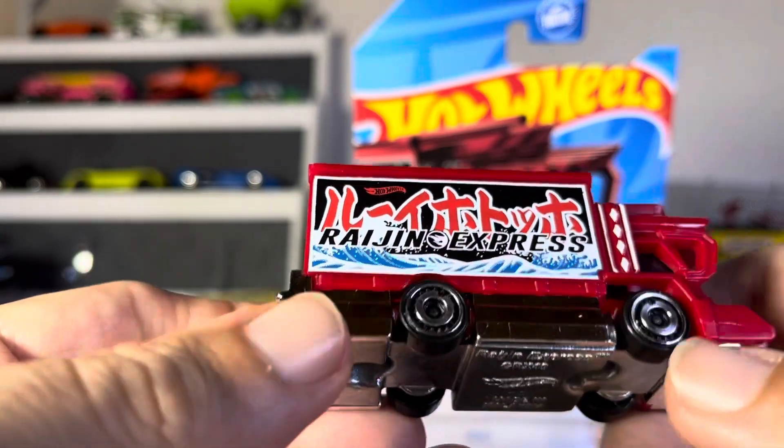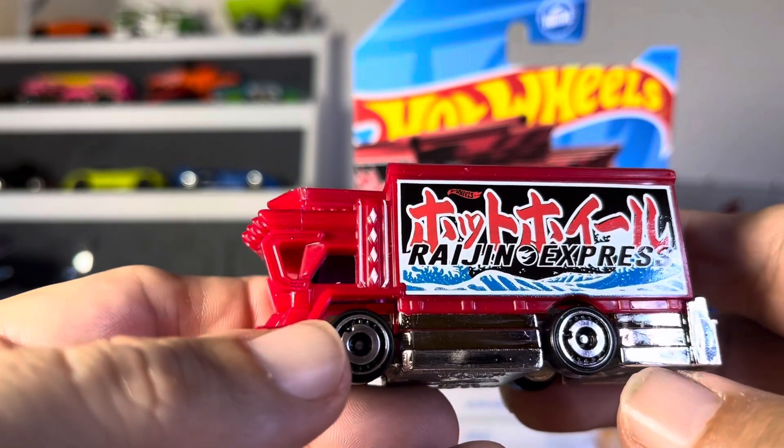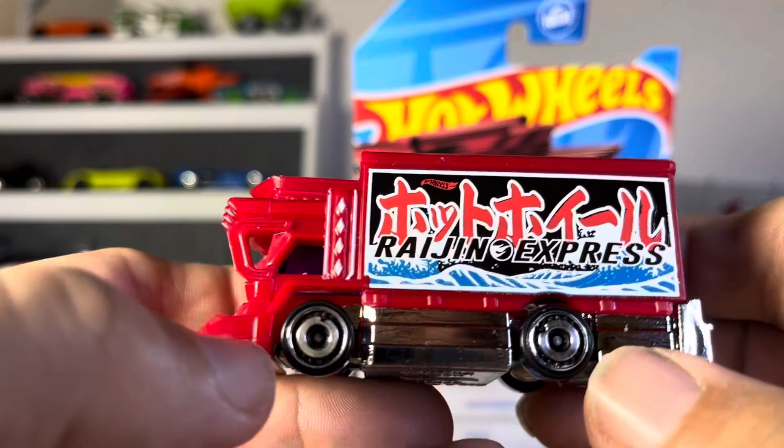Nice design there. Let's see, it's got to be on this side someplace I guess. Right in front of my eyes — look at that right there. Awesome.